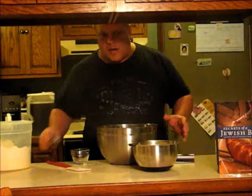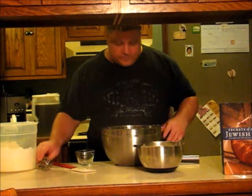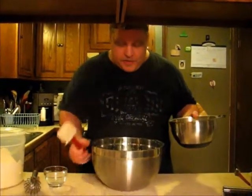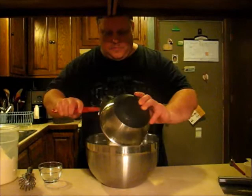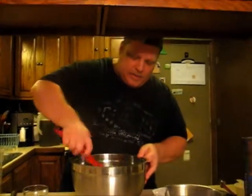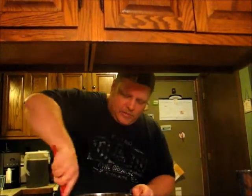Usually breads come out better with a sponge — it allows the yeast to actually have something to start working with, gets it acclimated and ready to go. Makes much softer, much better breads that way. The yeast has softened a little bit now, so we're going to add the flour. This is creating the sponge that will give us the main working force for the full, final bread later on. Just get this in and get it mixed in real good.